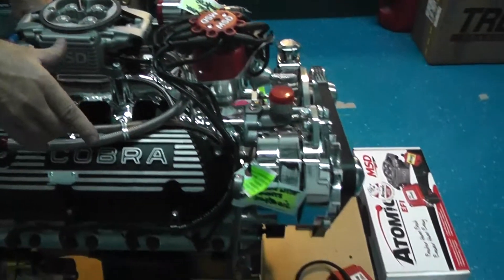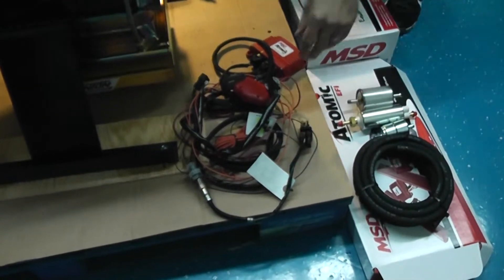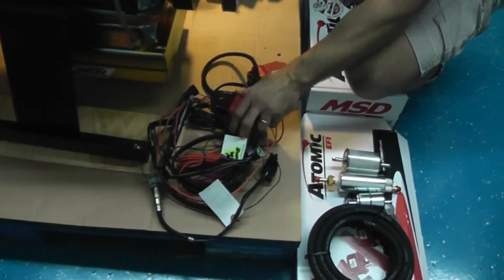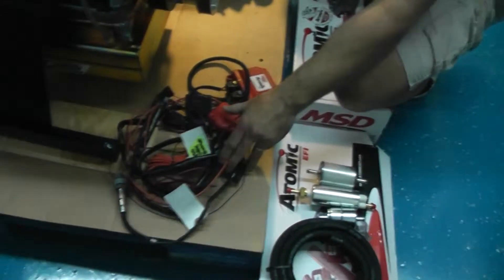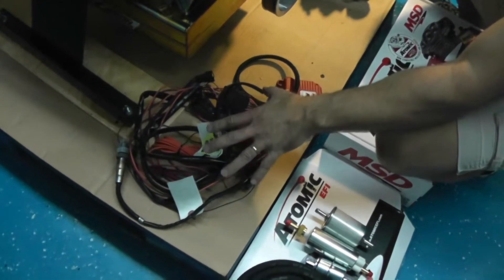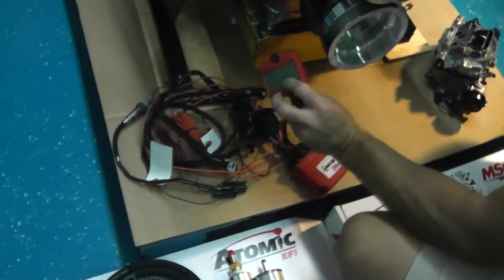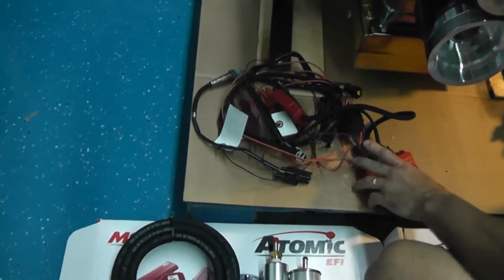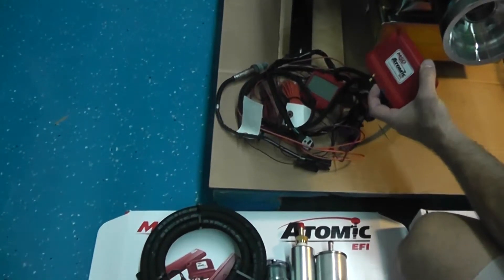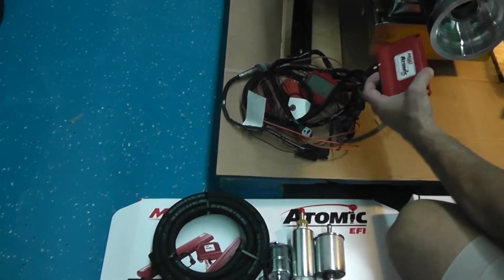Over here on the side, we have the wiring harnesses that you need to use with the kit to plug it in. This is a very simple setup — it's come a long way. Basically, you don't need a laptop to hook this up and get it running. Right here is where you do your final tuning on this wizard. And then you have your power module — this is going to hook up somewhere on your firewall or inside your engine bay area.